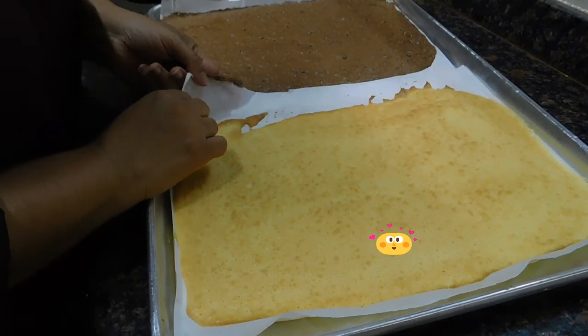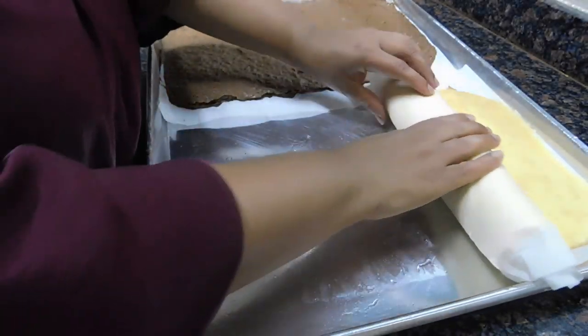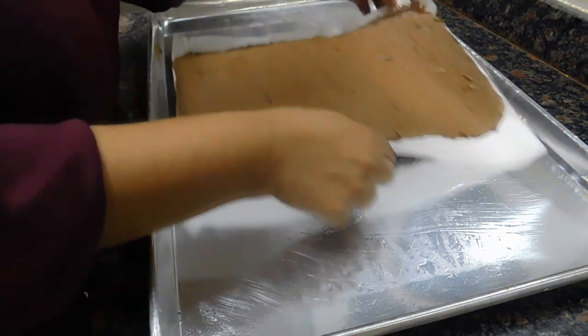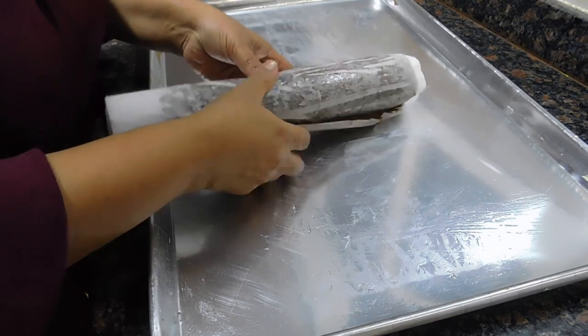As soon as it comes out of the oven, wait about two minutes before rolling. These are very thin sheets so they're going to cool very fast — you want to roll them while they're still hot. If you need to wear gloves, please go ahead and do so. I'm just going to roll them and then you can leave them to cool for about 10 to 15 minutes.